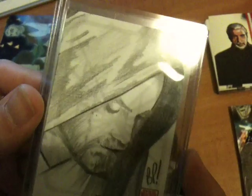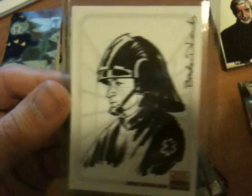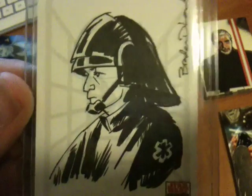Can't exactly remember the price. These are our sketch cards though. The first one is awesome — that's a really nice sketch card, all one of one obviously. And the second one is all right, but definitely not as cool as the first one.